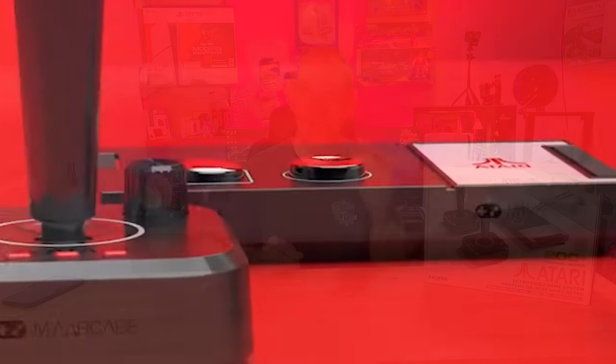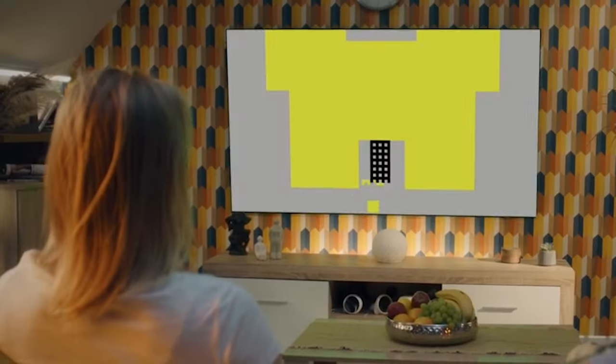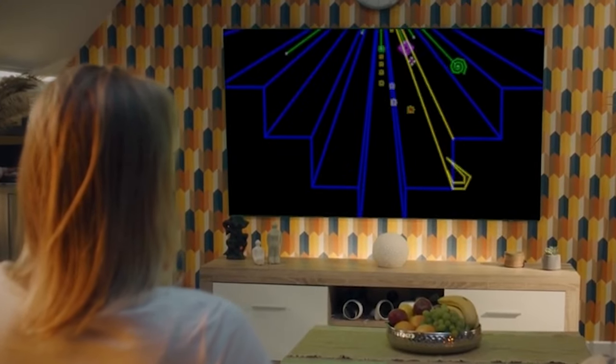The GameStation Pro is one of the newest retro gaming systems out on the market right now, but is it secretly the best retro gaming emulator that we've seen in a while? I don't know.